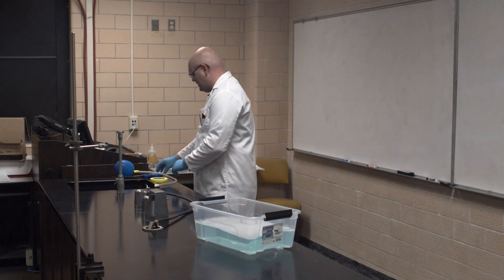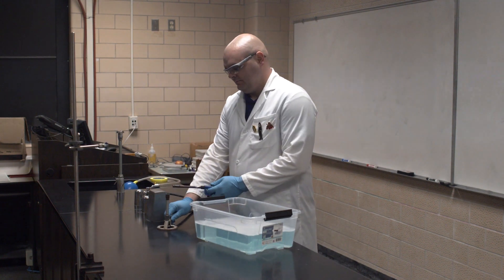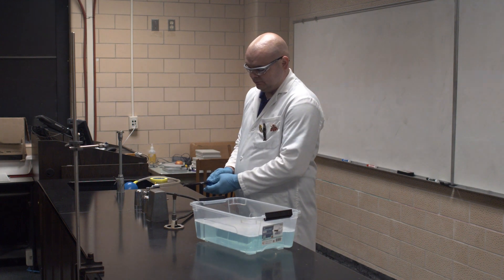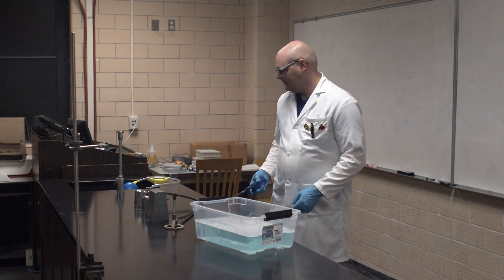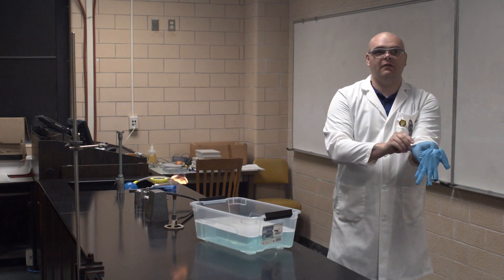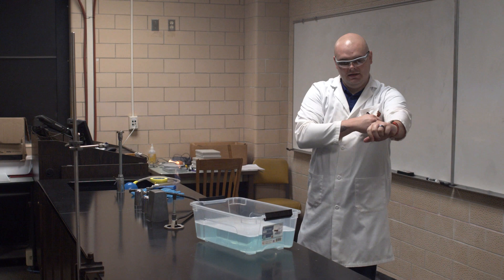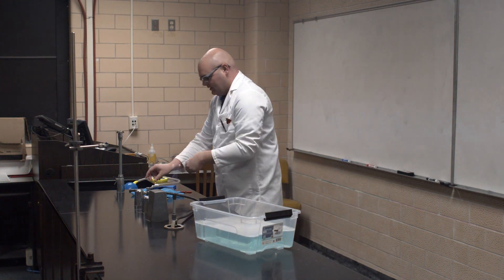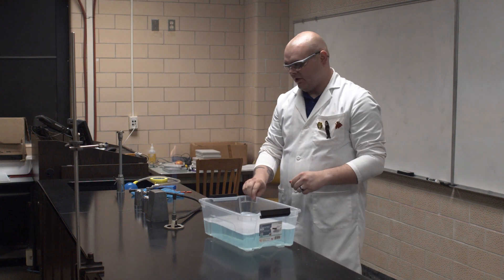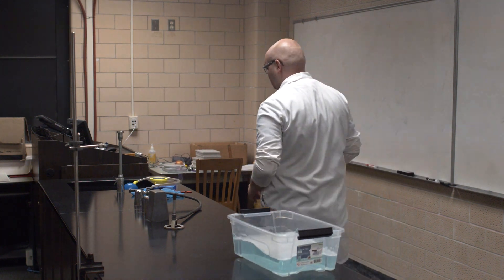The gloves are coming off. This is incredibly dangerous and I don't want any of you to ever, ever, ever do it. Do you understand? Don't do that.